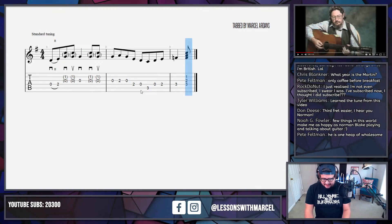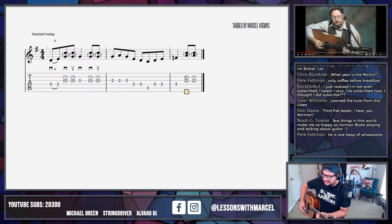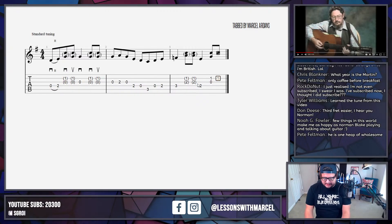Now we've got little strums over the F chord. I'll prove to you what I wrote so far — we have this. I think I can lock that in. I think that's what I heard.